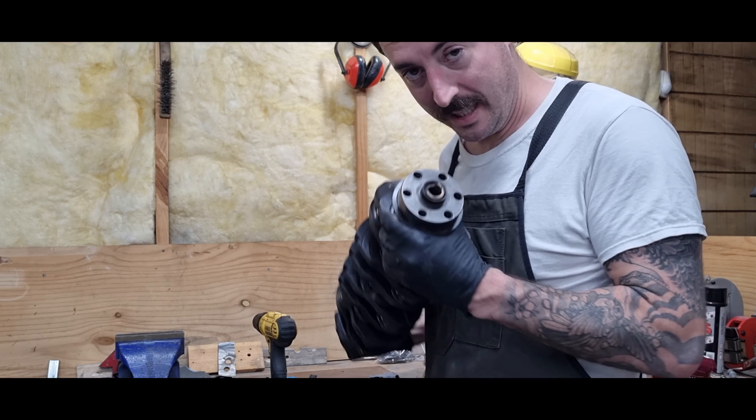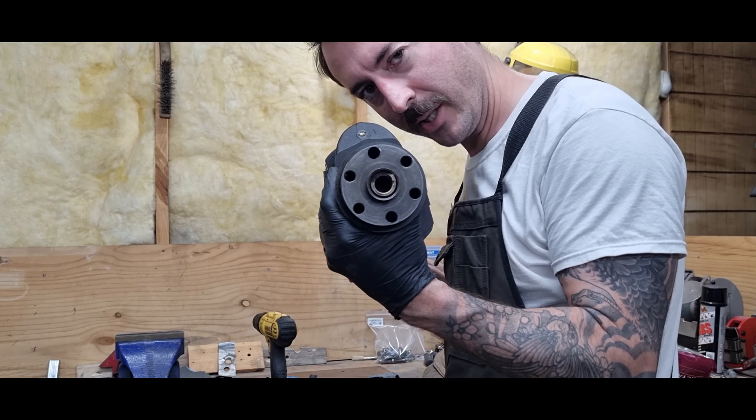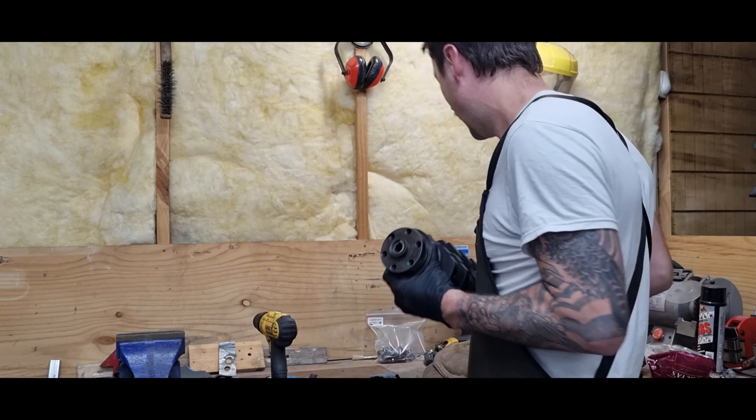Many years ago when I bought my Alfa GTV it came with a 2-liter engine. Inside that engine is obviously a crank, and I thought the crank actually had a crack in it, but after taking the crank out I realized I think it's just a spigot bush or spigot bearing, whatever you call it.